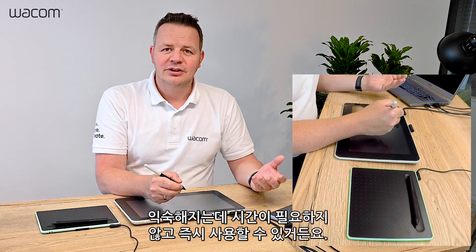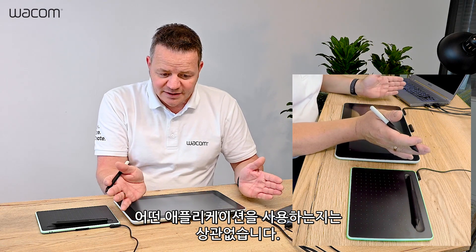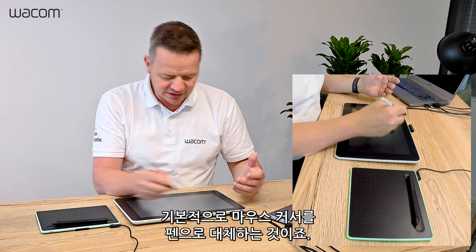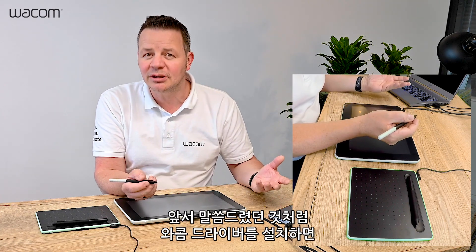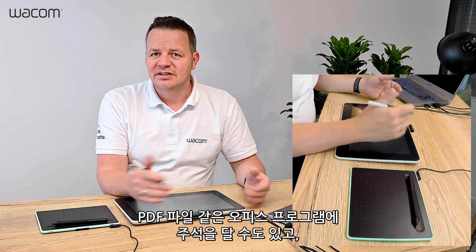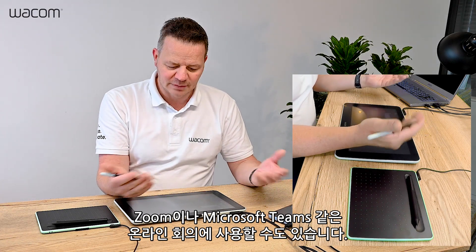Since you have no learning curve, you can start immediately. It doesn't matter which application — it works directly because the basic functionality is replacing the mouse cursor. And if you install a Wacom driver, you have pen functionality even in Office applications, PDF annotations, and in online meetings like Zoom or Microsoft Teams.